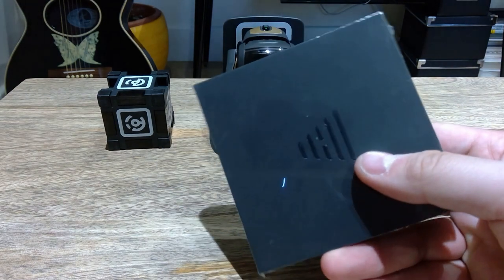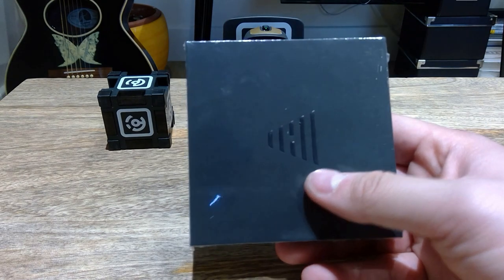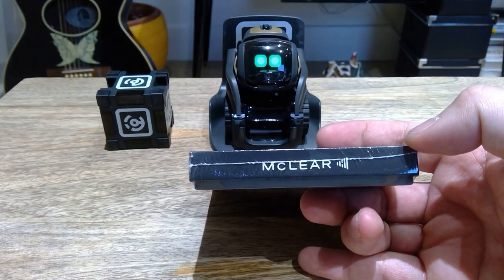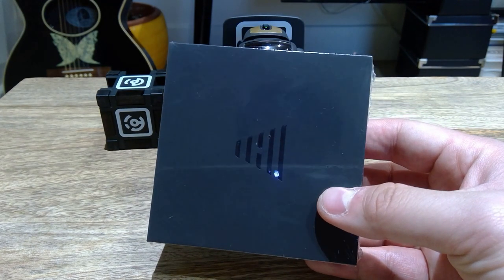Hello everyone, it's me once again. As long as I anticipated, I finally managed to get this product that I've been waiting for. This is the MakeClear Smart Ring, and we're gonna do the unboxing and a bit of a review on this.